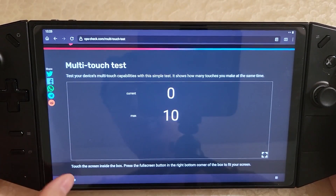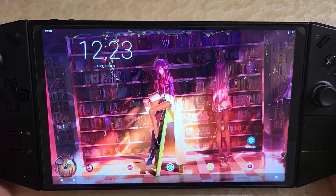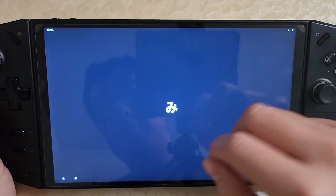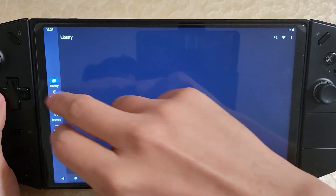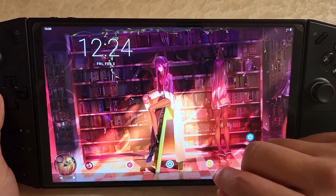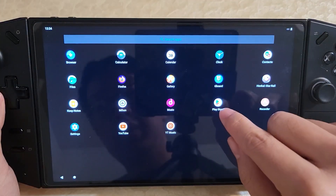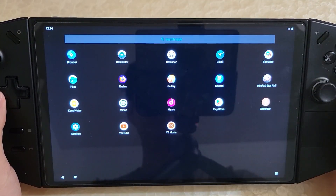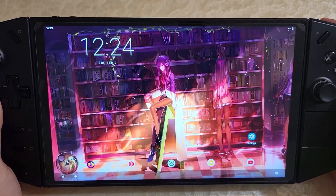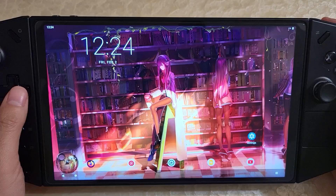So multi-touch is now working, whereas previously this was a pain point where it didn't work — there was only single touch. And because you have Android apps you could use your apps and do things. You could also get Google Play, but this does require a lot of configuration to get it working. I will probably post a tutorial for getting Google Play working at some point.